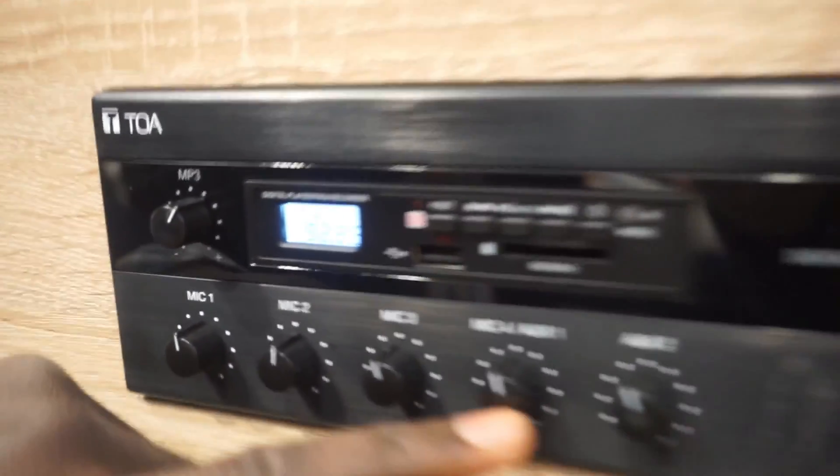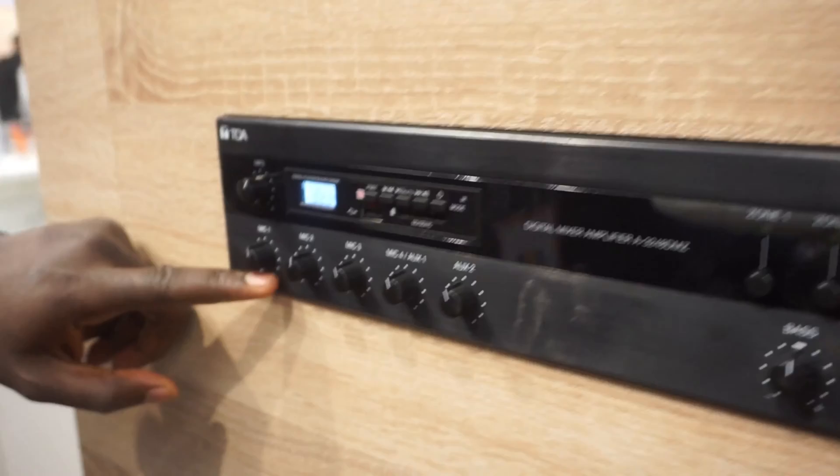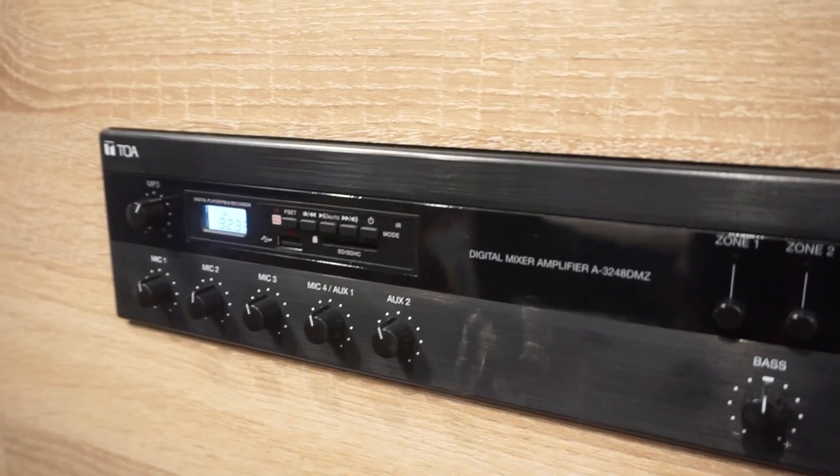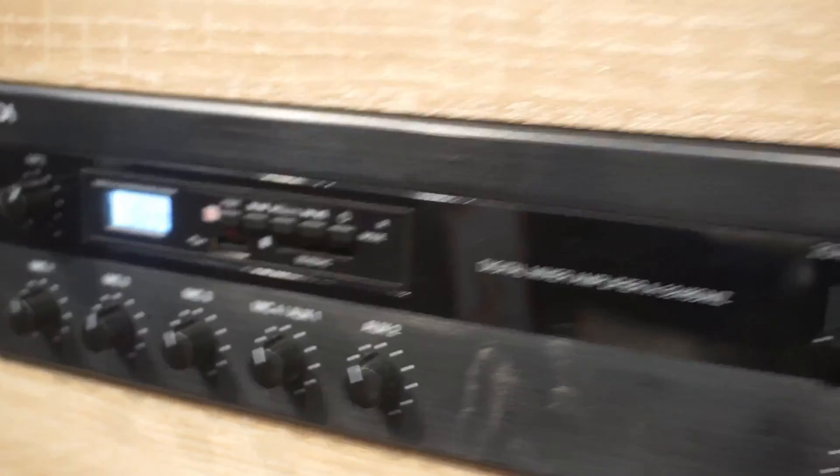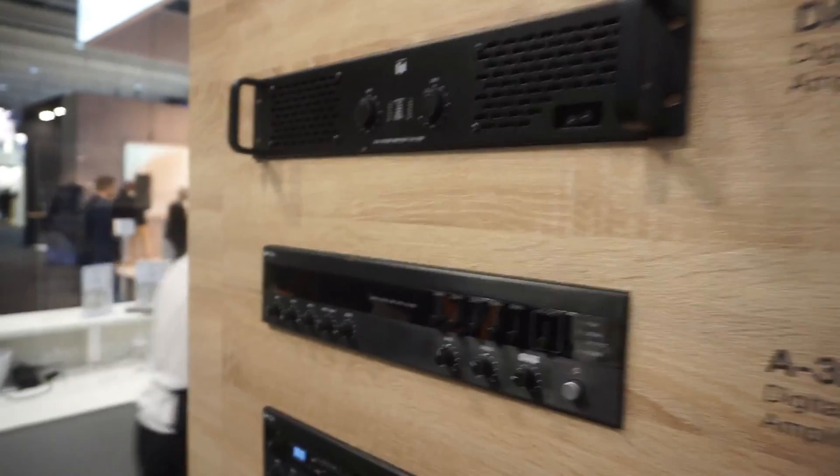We also have four mic inputs and two auxiliary inputs. Just like I explained earlier, you can do four mic or one auxiliary. Behind it you can put all the inputs you want. These are amazing new products from TOA. Thank you.